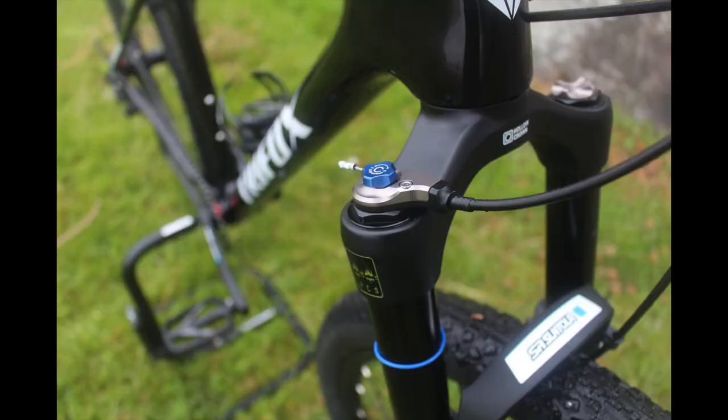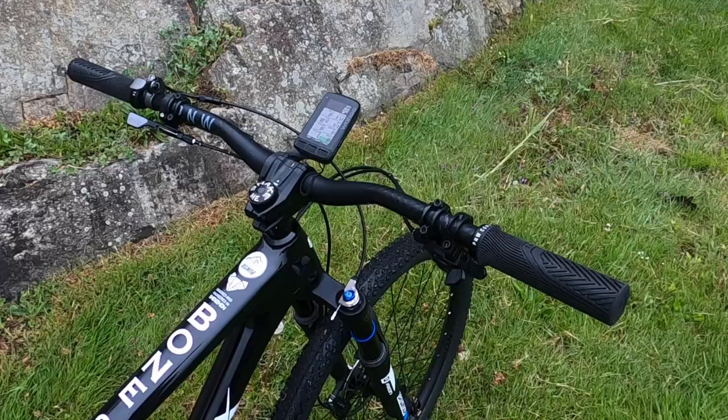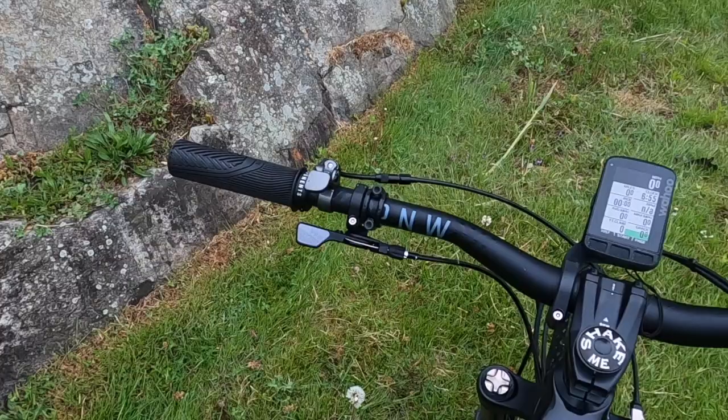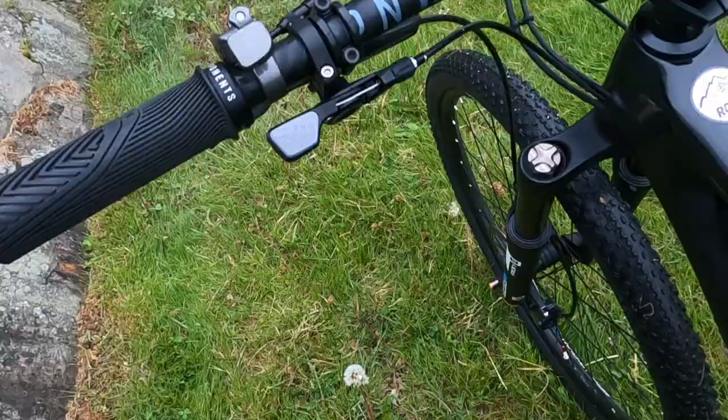Up top I'm running a Pacific Northwest Range stem, Pacific Northwest Range bars, a Pacific Northwest Loam lever, and I'm also trying out the Pacific Northwest extra large Loam grips — there'll be a full review coming out on them soon. My Wahoo Roam is nicely placed in the middle of the cockpit.